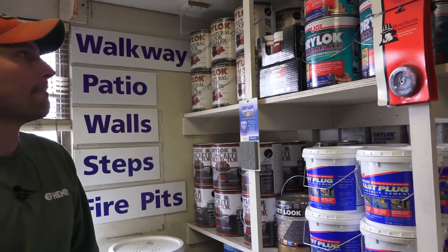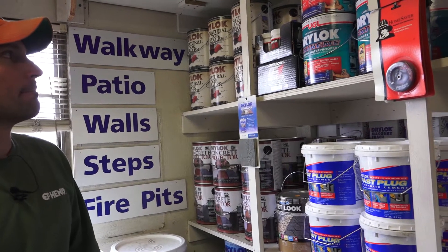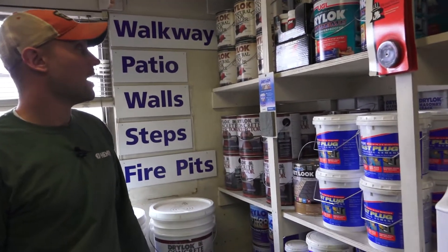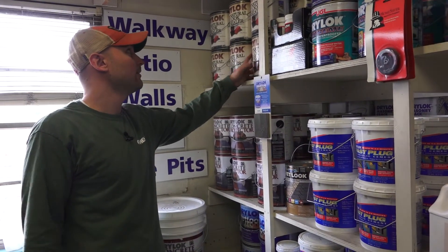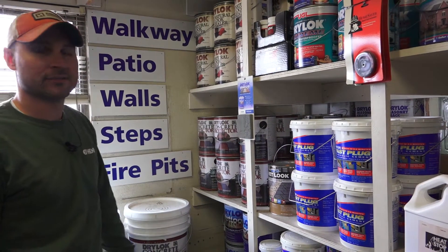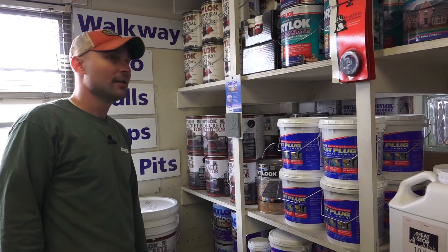How long does this last? Sealers, depending on how much foot traffic you have, you can get like three to five years out of them. For a homeowner's patio, I tell everybody about five years.